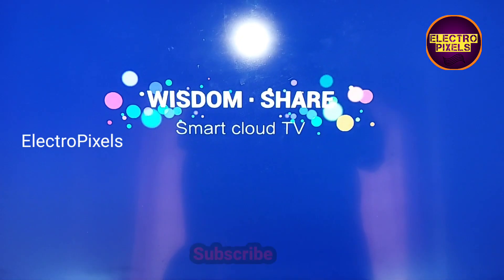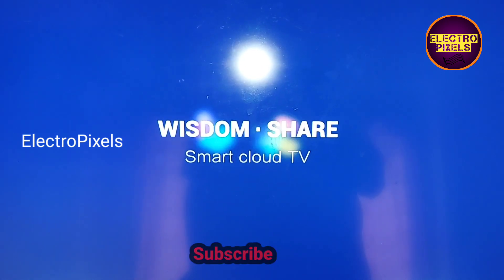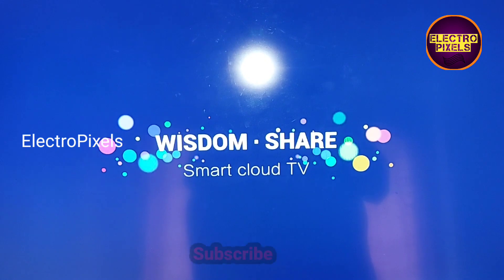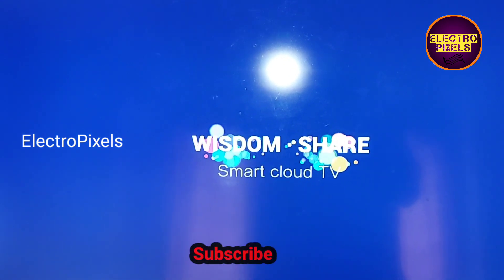So that's all for today, hope you like this video. See you in another video with another interesting topic. Thanks for watching — if you like our channel, please don't forget to like, share, subscribe, and press the bell icon for further notifications.